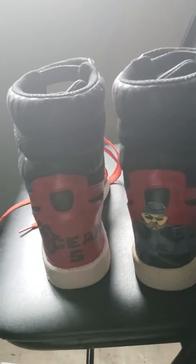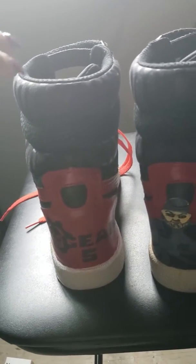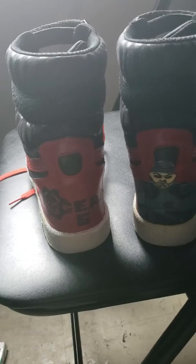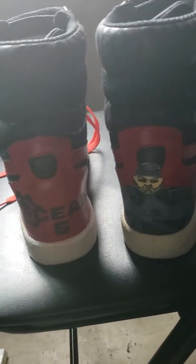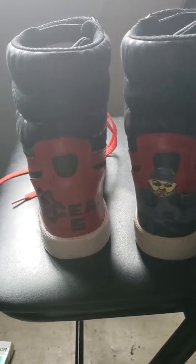Anyways, so these are my first pair of customs — the Gears of War 5 customs, for all my video gamers out there. Y'all know what game that is.